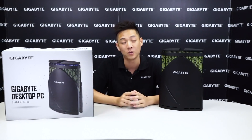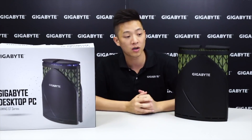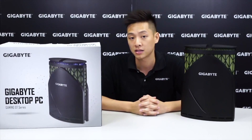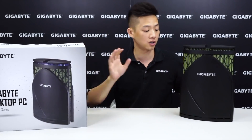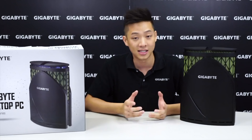Hey guys, welcome back to Gigabyte Motherboards and Bricks channel. My name is Leon Chen, and today we have something different for you — we're going to be showing you how to do some installation and DIY work on your Gigabyte desktop PC. You might have seen our unboxing video with Dennis where we took apart the inside accessories and talked about what types of IO you could see on this unit.